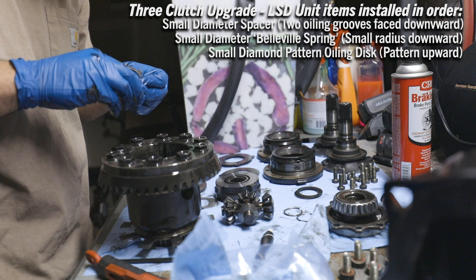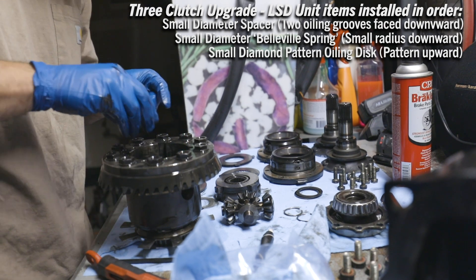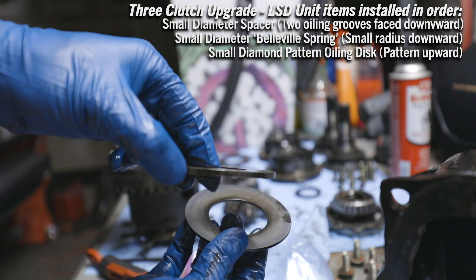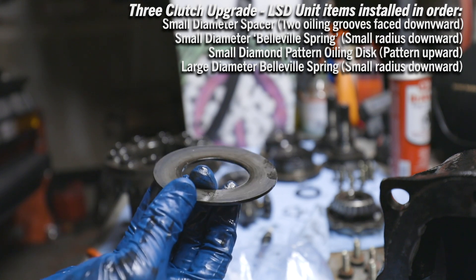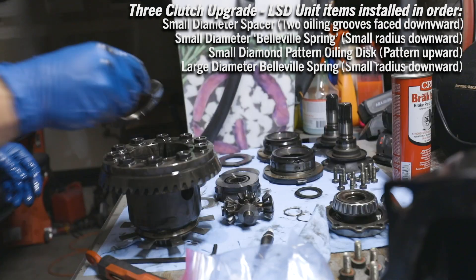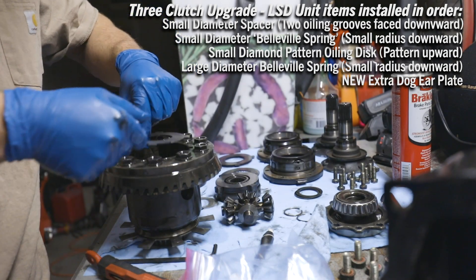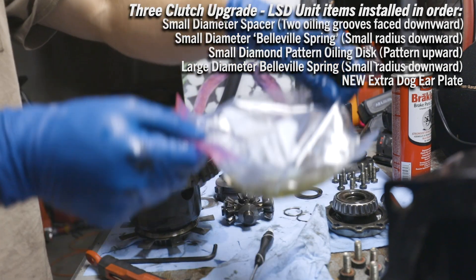Spacer with oiling grooves down, then the spring, and then the oiling groove disc with grooves facing up. Since we're doing the three-clutch upgrade, we get rid of this huge spacer. This is considered a spring again — small diameter down, large diameter up. Let's find that bevel: small diameter down, large diameter up. Next is a new dog ear plate, go straight in with the grooves — available on Amazon Prime.